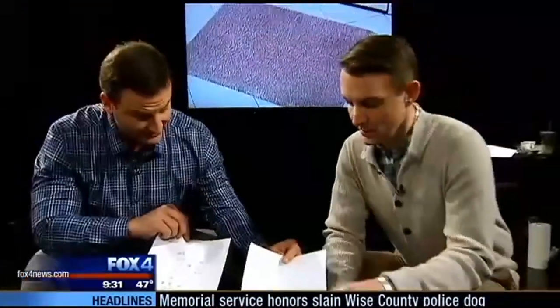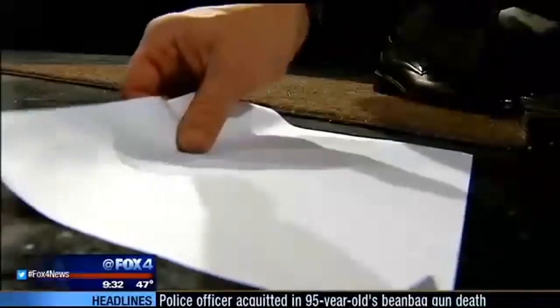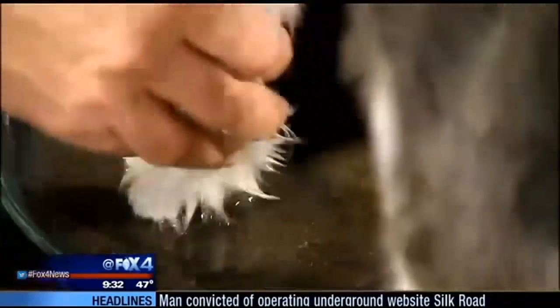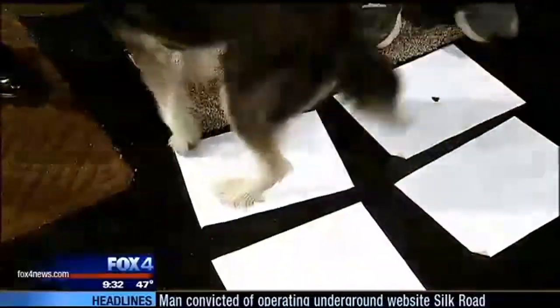All right, what do you think? There's definitely a difference — this one is a lot better than the other. So we try again, this time with Mark's dog Dolly. Are you ready to make a mess? We wet her paws and let her step across the mat.